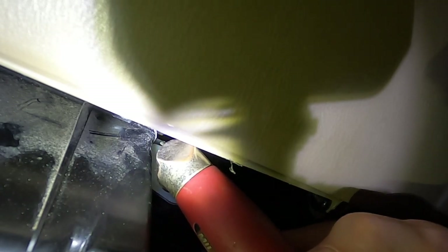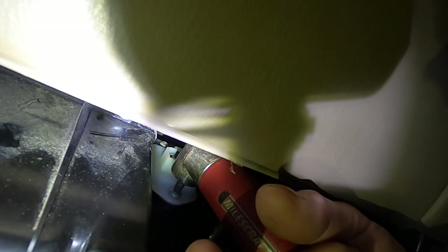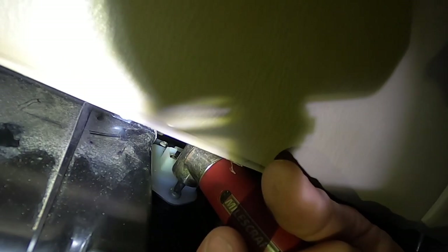Okay I managed to get the upper screw in without using too many bad words. Just get this lower one in now — should be a cinch — and you won't have to go crazy tight on that. Just snug it up, and now we've just got to get it plugged in.